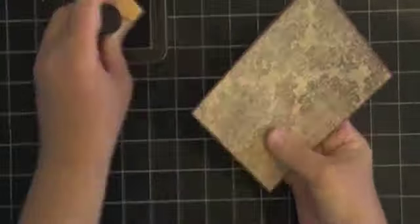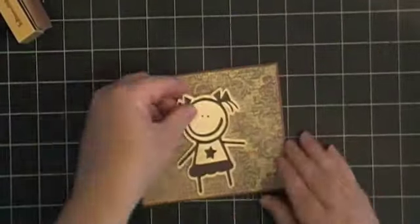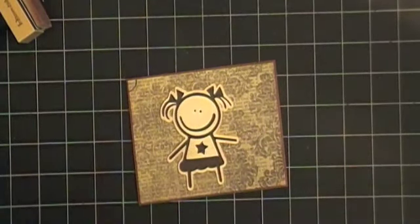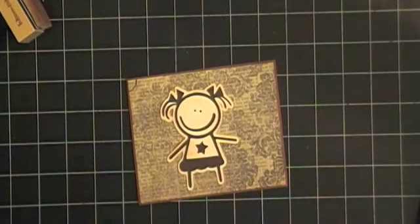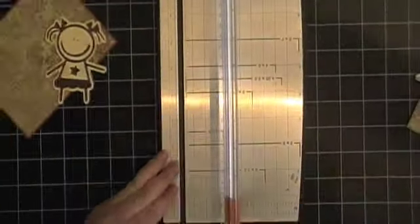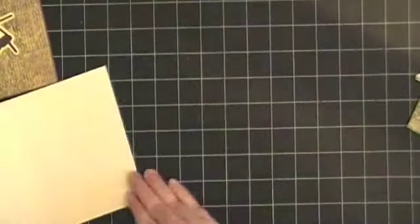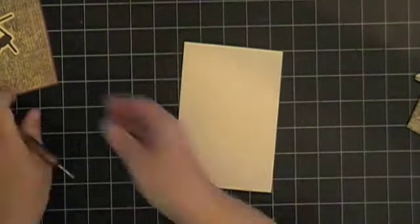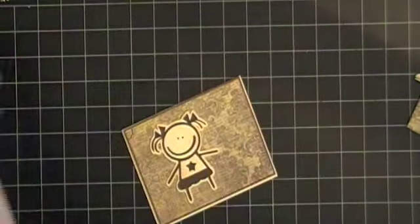Now that I have it right, I went ahead and just sponged my edges a little bit and then laid my little girl on to confirm she was the right direction on the card. For the card base, I take a paper that's 8 and a half by 11, cut it in half so it becomes 8 and a half by 5 and a half, then score it in the center at 4 and a quarter and fold it in half.